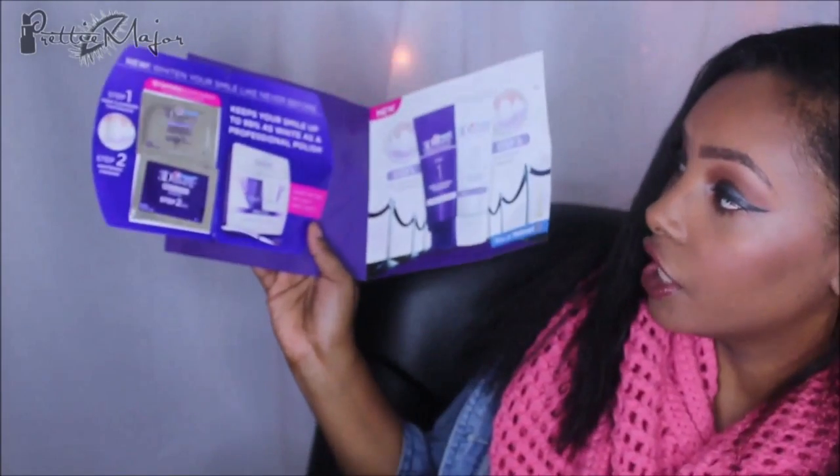Also included is Crest's new Powerful Couple — Crest 3D White. They're just samples, and it's new at Walmart. It comes with the toothpaste and the whitening gel.